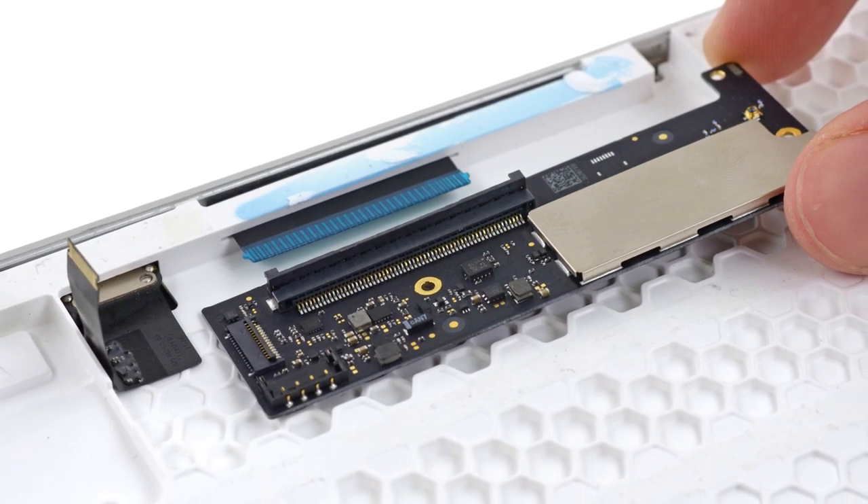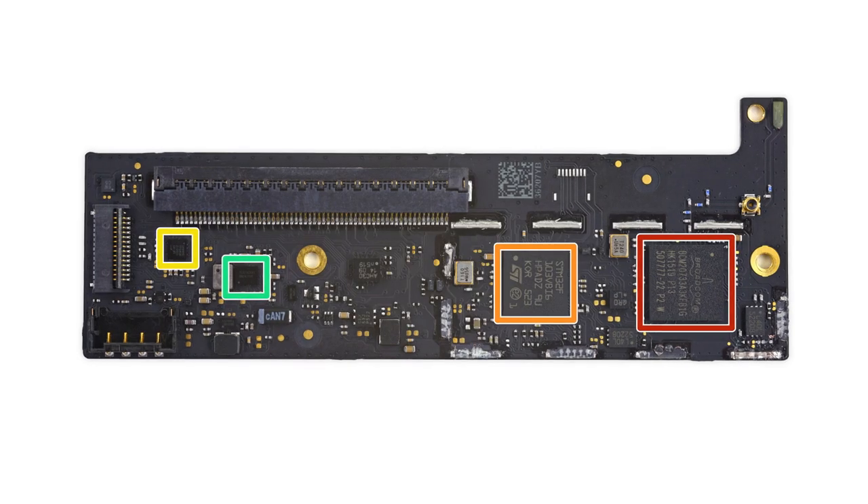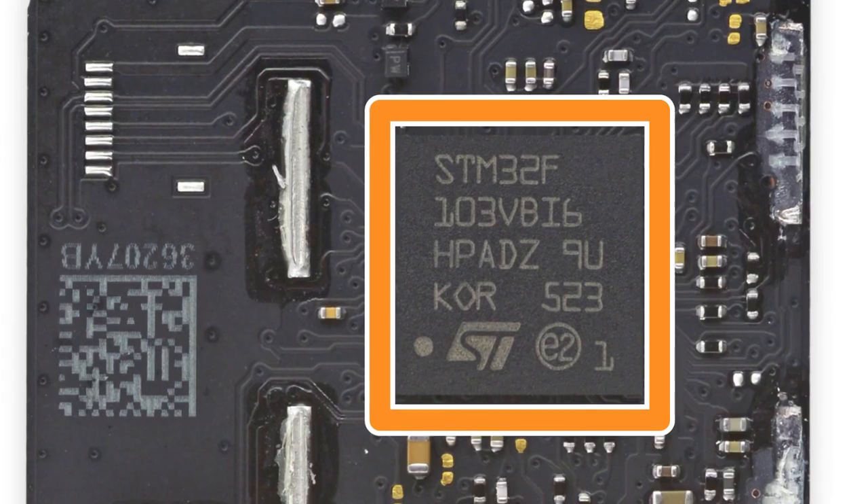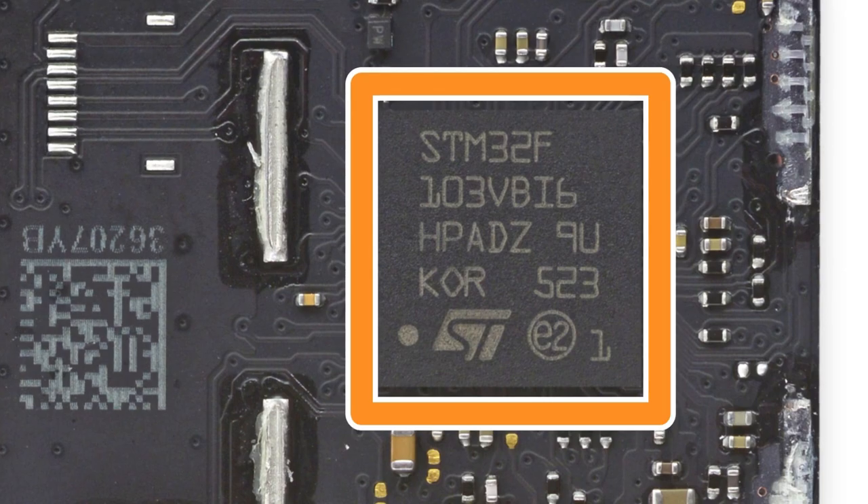Next up we took a look at the logic board. Notable chips include the Broadcom Enhanced Data Rate Bluetooth 3.0 single-chip solution, the ST Microelectronics ARM Cortex M3, and the NXP Charging IC.